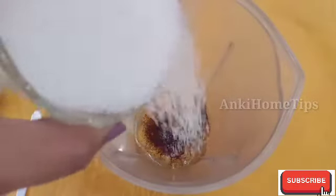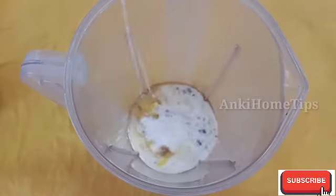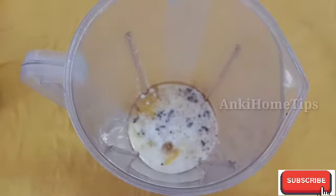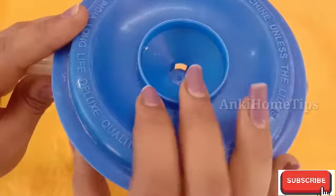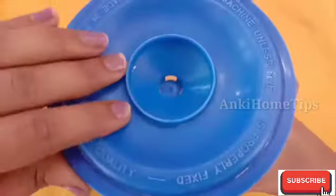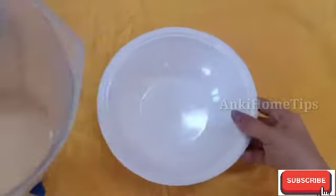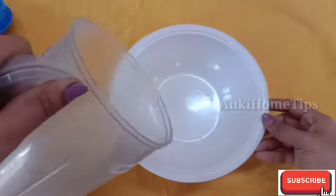We will add 1 cup of sugar. We add 1 cup of milk. Add the liquid and mix the liquid.